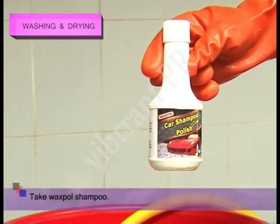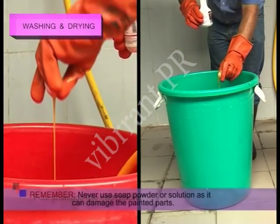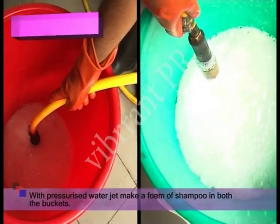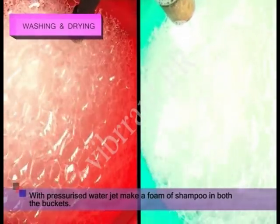Take wax-based shampoo. Now, pour shampoo into each bucket. Remember, never use soap powder or solution as it can damage the painted parts. And, with a pressurized water jet, make a foam of shampoo in both the buckets.